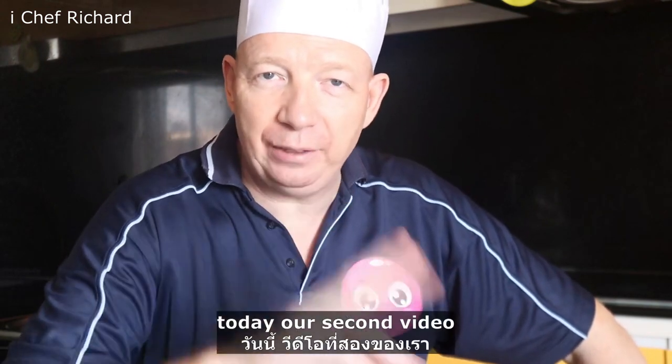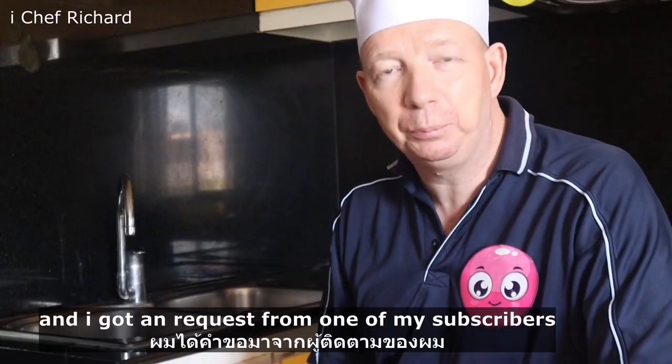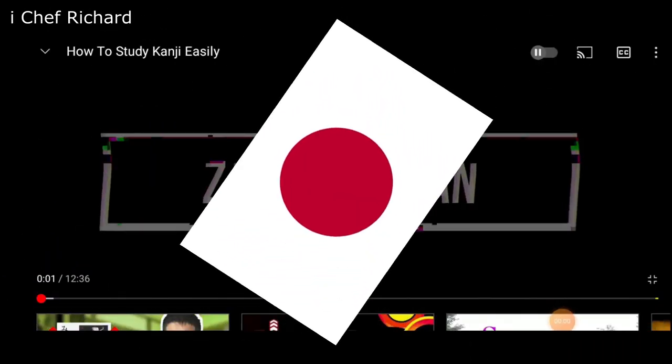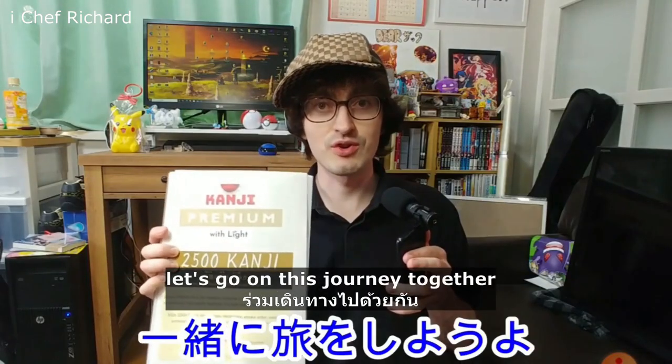Welcome to ChefFeedShop. Today is our second video about cooking techniques and skills. I got a request from one of my subscribers, Zach in Japan. Let's go on this journey together.